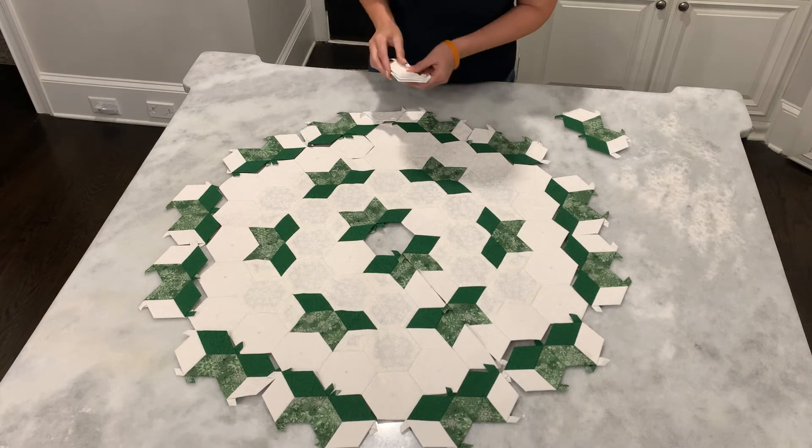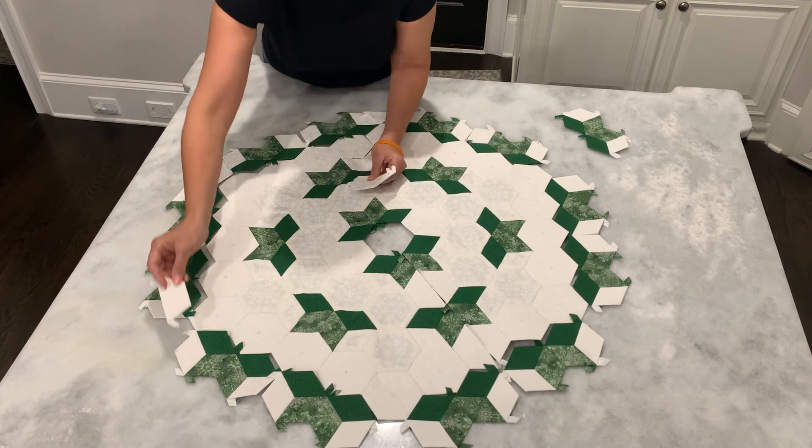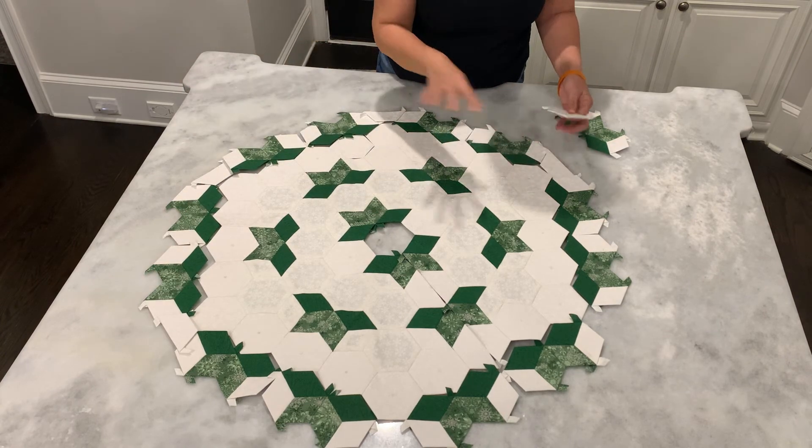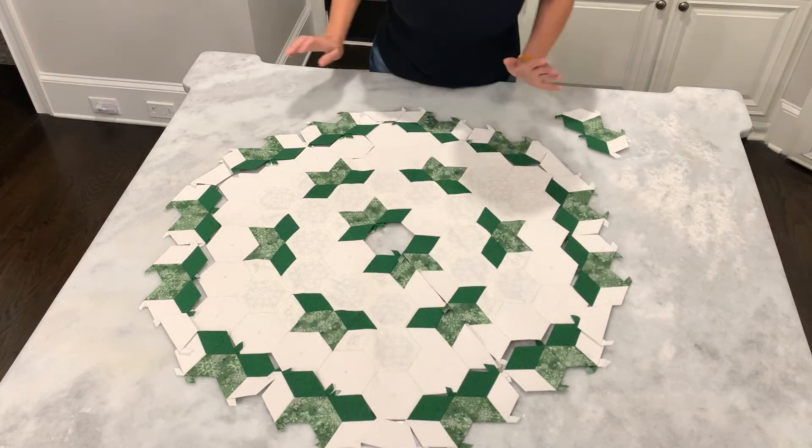Here are your half hexis. They're just going to fill in all of these empty spots right here. This will actually complete the front of the tree skirt.